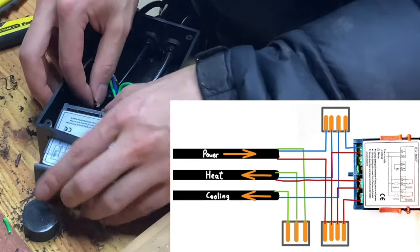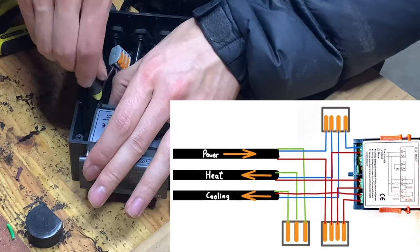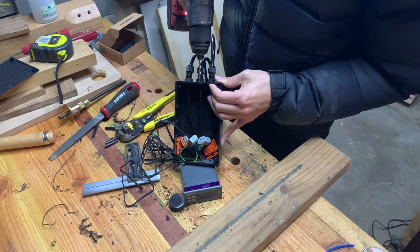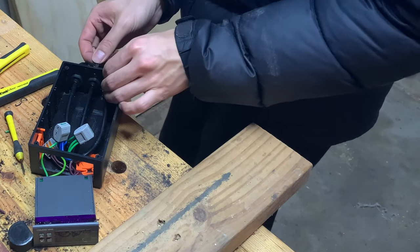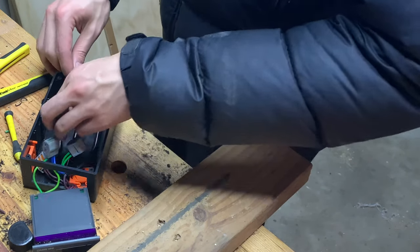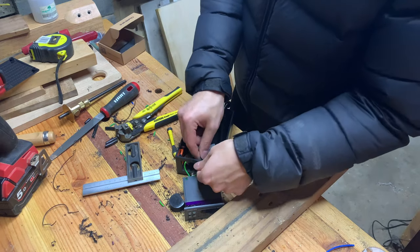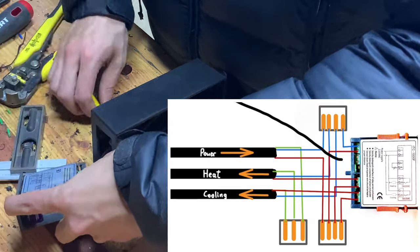The circuit is finally completed by connecting the live wire from the cooling and heating outlets to the thermostat. I almost forgot to add the temperature sensing probe — it requires another hole to be drilled into the box. Since I don't have a cable gland to hold it in place, I tie a knot on the wire inside the box so that the probe can't be accidentally yanked out. The probe is connected to the thermostat by the designated port just like the other wires.